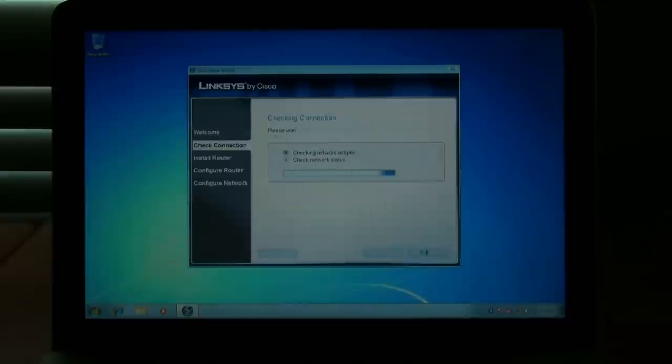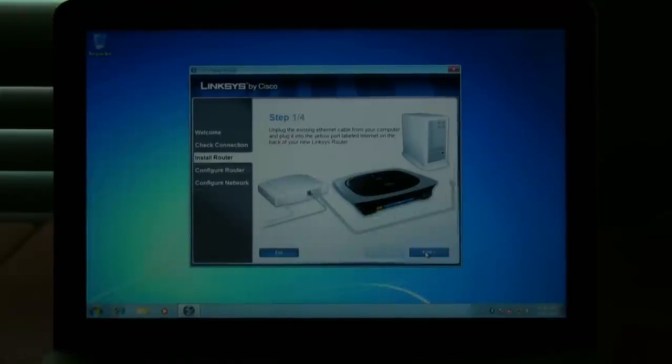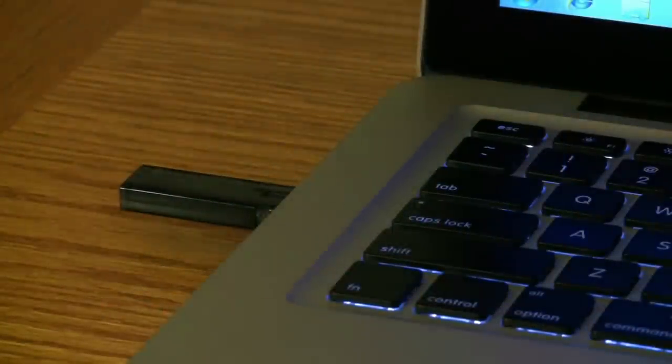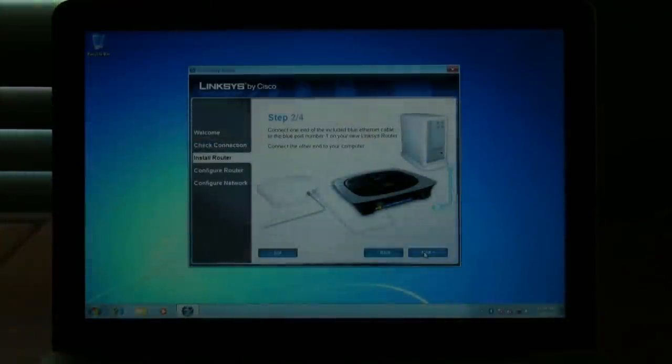Now it's going to check for the connections. It's pretty critical that if you have a computer without wireless capabilities, you have an ethernet cord plugged into your cable modem. If you're running on a laptop, you don't really need the ethernet cord plugged in. This process will take about 5 to 15 seconds. Once it gets done, you'll see a message saying the check was successful. It'll then say to unplug the existing ethernet cord from your computer and plug it into the internet port on the back of the router.